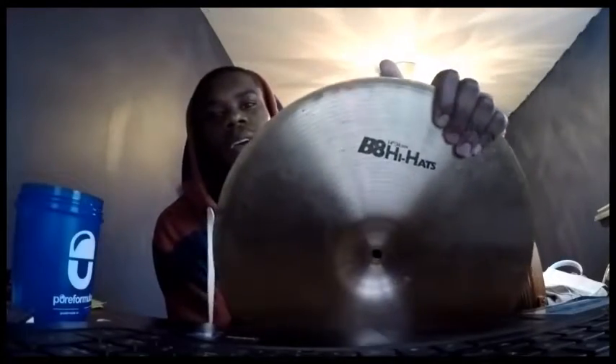I'm gonna use an old pair of hi-hats that I have here at the house — I say that because all my other cymbals are in Virginia and I'm in Delaware. So here are the hi-hats. These are Sabian VH hi-hats. I can tell they're old-school because they still have the old-school logo, before they even changed it.